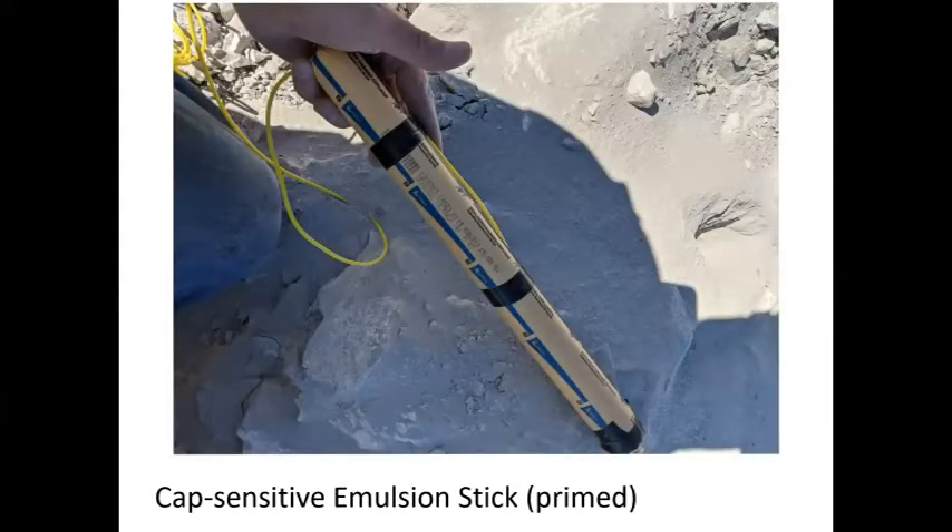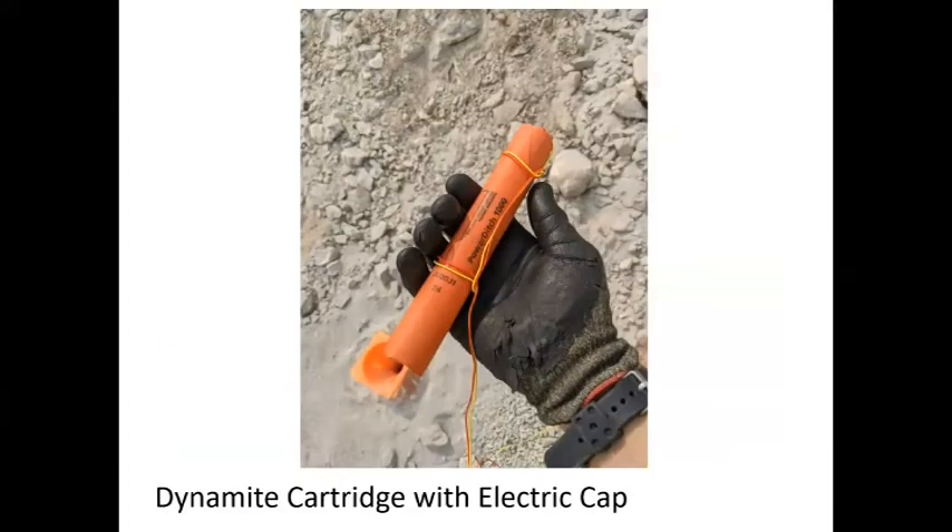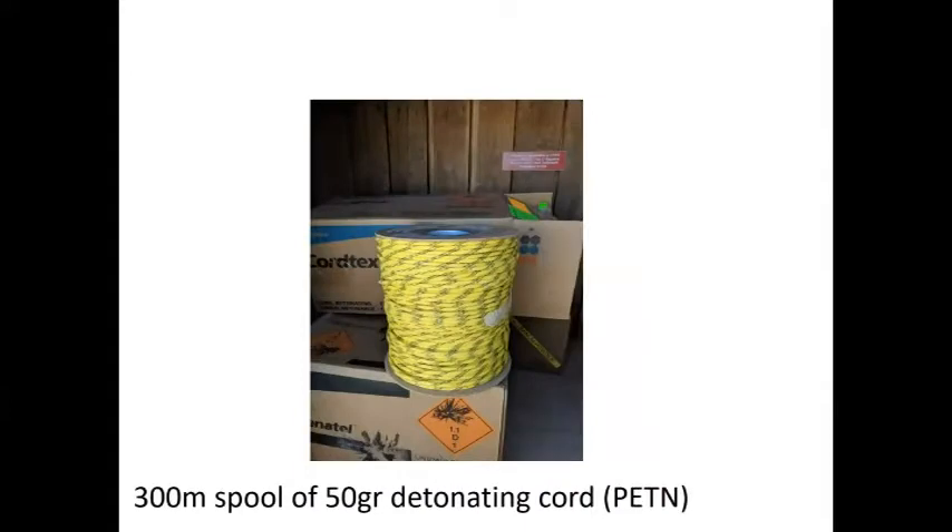This is a stick of emulsion — a more modern product, very safe to handle. It's made from ammonium nitrate with a fuel and oxidizer blended together. The inside looks like putty or cookie dough. You can drop it and it won't go off. A blasting cap gets inserted in the end, taped up, and put down a hole. This is typical dynamite — power ditch — it's nitroglycerin and nitroglycol, does the same thing, but fumes are a little nastier, it doesn't store as well, but it has a little more punch. Detonating cord is like an explosive rope — very powerful but small — you can use it for linking charges together and for other techniques.